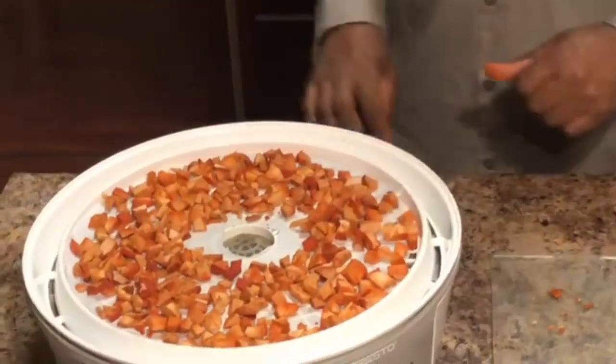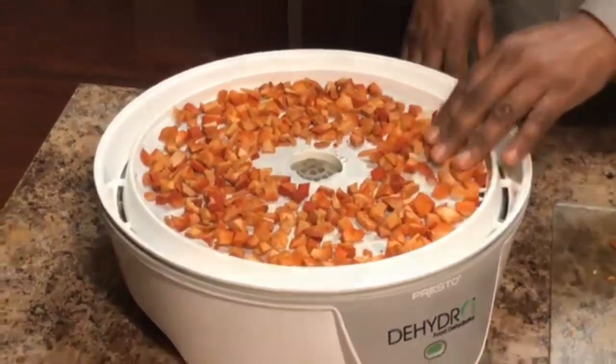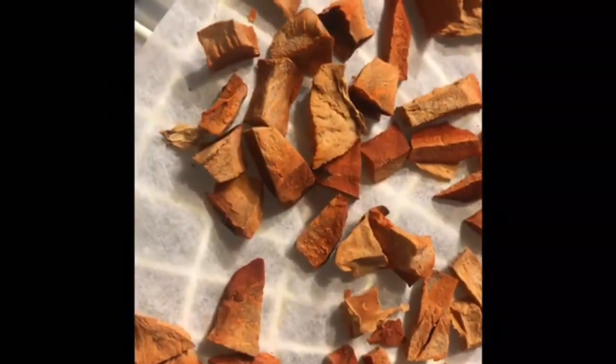The next step is to make the powder. I will be making the powder in the coffee grinder on the fine setting. Then we will be adding it to a bottle. I will be storing it in the refrigerator, which will help to reduce the clumping.